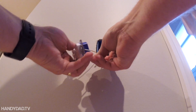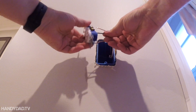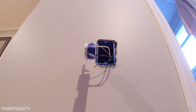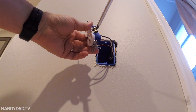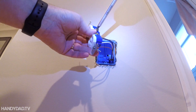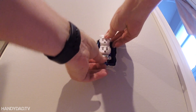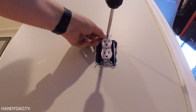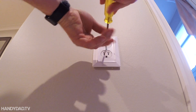The black wire connects to the brass screw and the white wire connects to the silver screw. Since I'm using the push-in connectors on this receptacle, I'm going to put the screws in because they're unused and I don't want them sticking out. Then I push the wires in, tighten it down, and put the cover plate on. This is probably the easiest scenario you'll ever have to deal with — the end of the run.